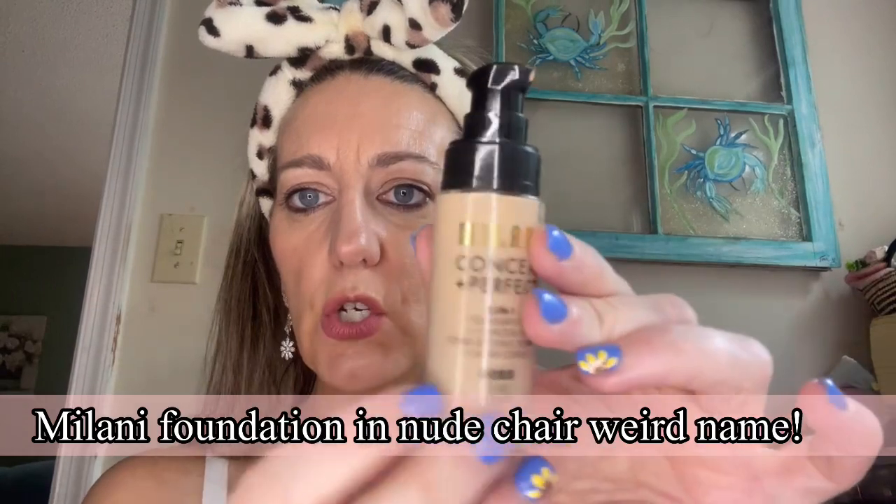On my face, I'm going to go in with Milani — such a great drugstore brand. It's in the color Nude Chair. So we're just going to put a little bit on because I want to cover that spot up and give my skin a nice base.